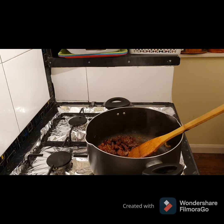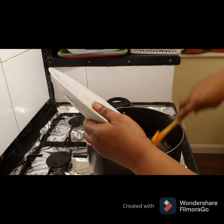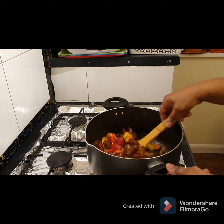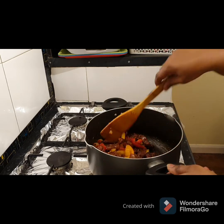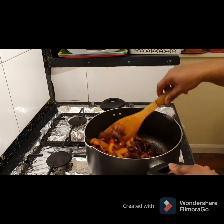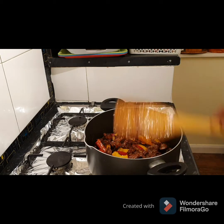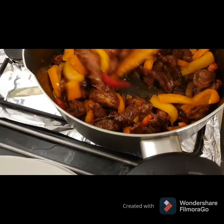After steaming for three minutes, I'm going to be adding the mixed pepper. I'll leave the mixed pepper with it for two minutes before seasoning everything up. We only need a little seasoning because the gizzard has been cooked with seasoning before, so just a little seasoning after two minutes. You can see the color is getting beautiful now.